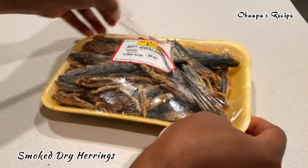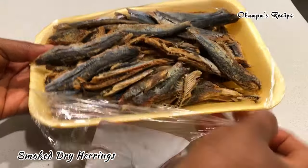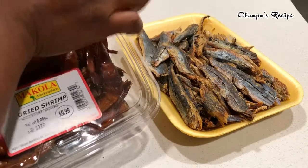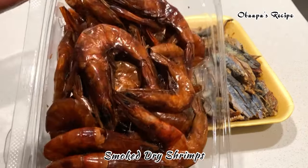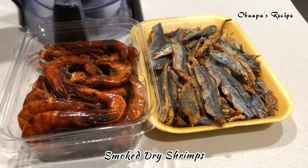I'm going to use some tomato paste as well, and of course we all know that shito without herrings is impossible. I have here one pack of dry smoked herrings, and I also have my dry shrimp — very very fresh, and you can smell right away that it's very very fresh.